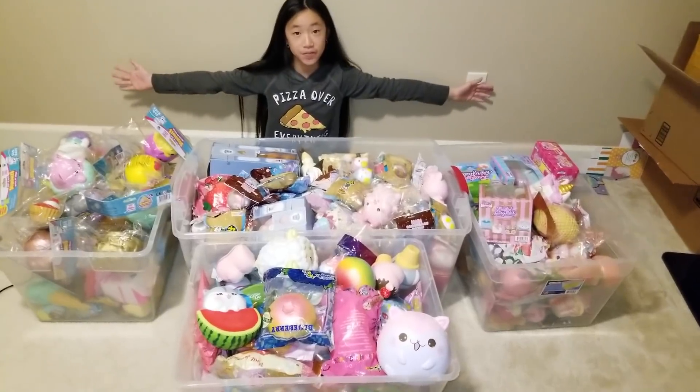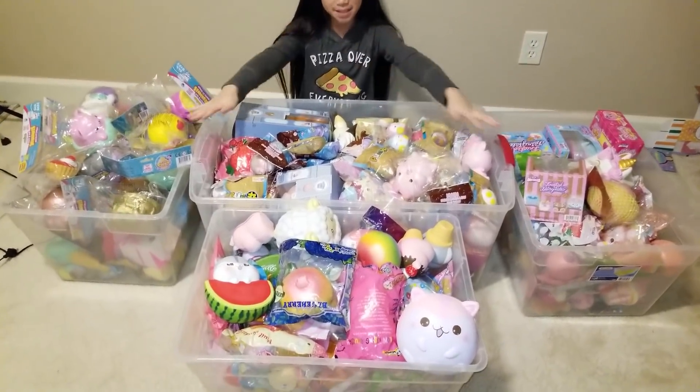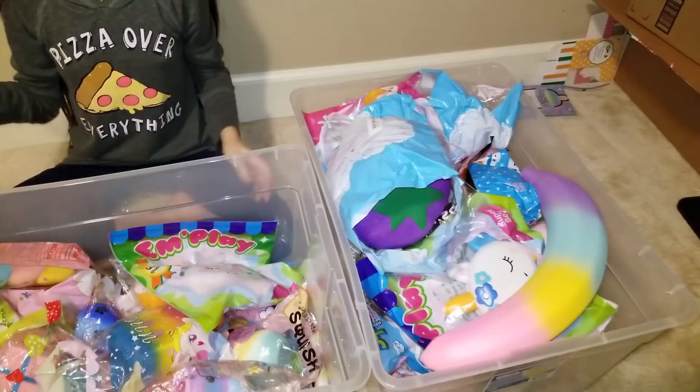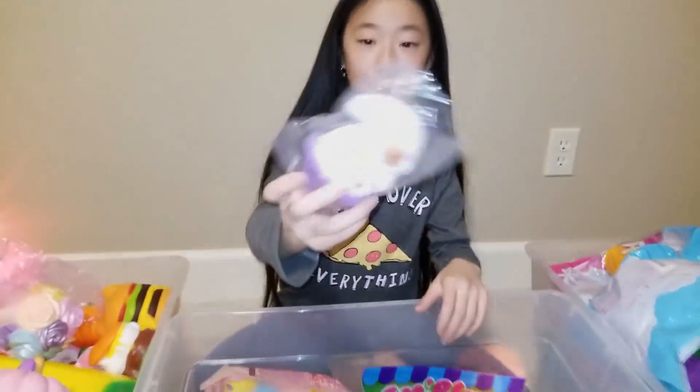That's it for this video — I hope you guys enjoyed it and that was all of my licensed squishies. All my common squishies will be posted tomorrow so make sure you watch out for that. Please like, subscribe, and comment down below what you guys want to see in the next video. Bye bye!